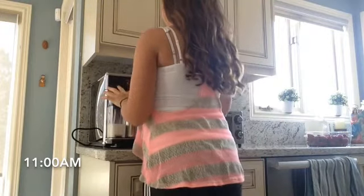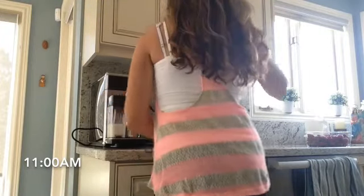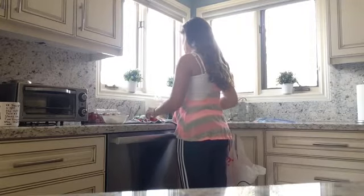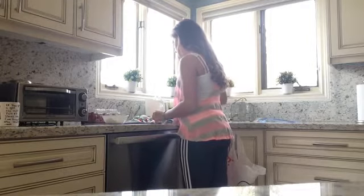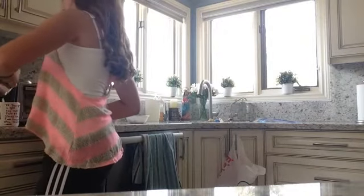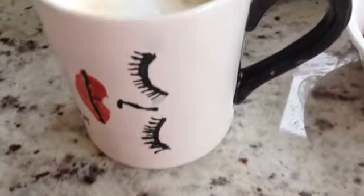And then I obviously go and make my coffee, and I have trouble chopping strawberries for some reason, but I make those, and pour my coffee in the cup, and there you have it.